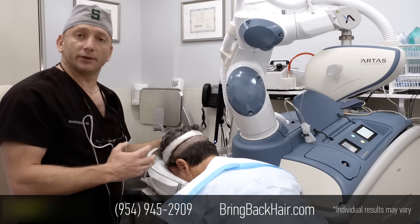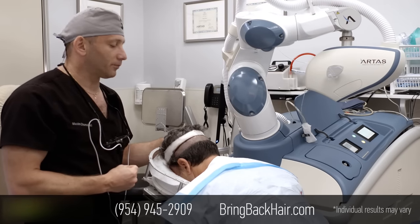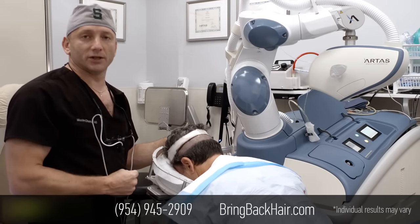We'll make sure that the patient is not having any pain during the extraction, and we'll give you updates as we go.